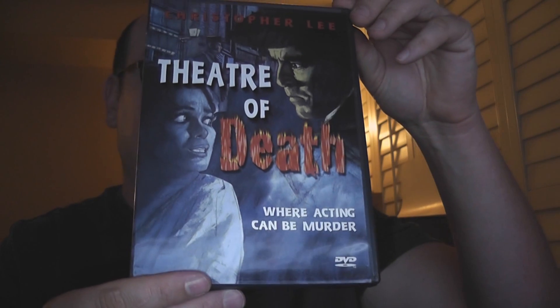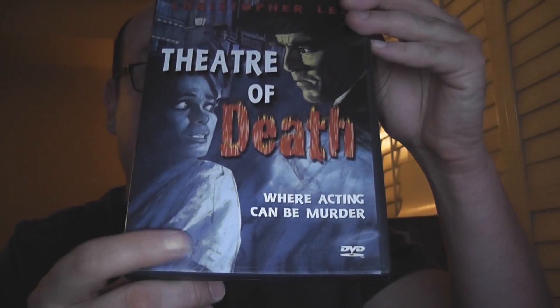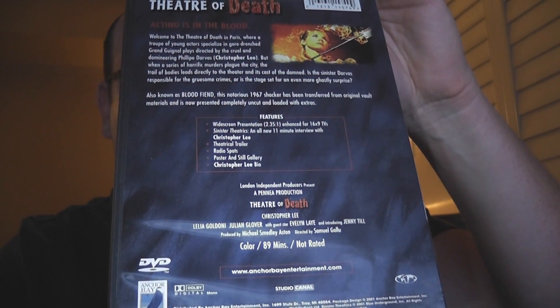So let's take a look. There's the front cover. Nothing really — honestly, this does not make me want to see it. This makes me think of a really low budget old movie that's just not very good. It doesn't sell me on the film. But if it weren't for Christopher Lee, you'd probably pass it up, right? Unless you knew what it was.